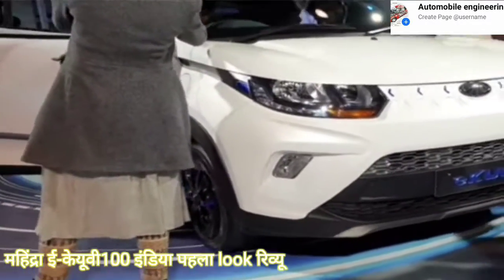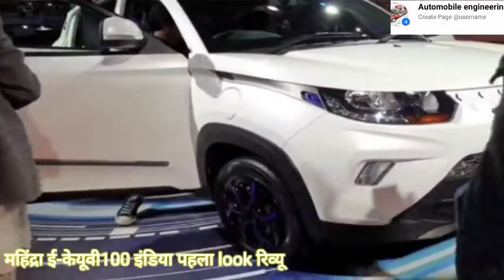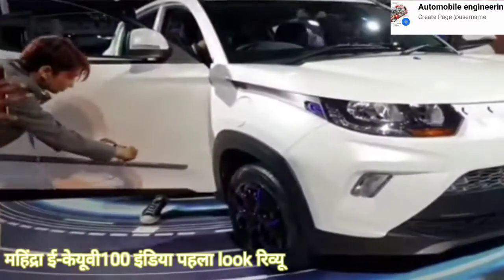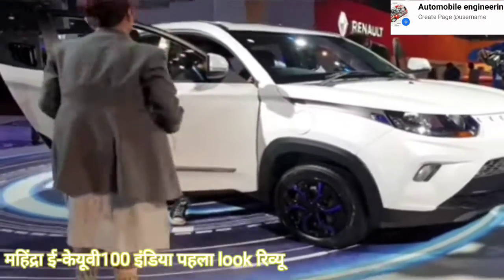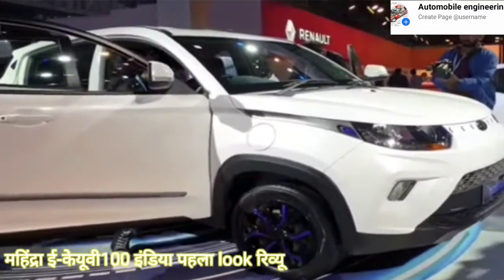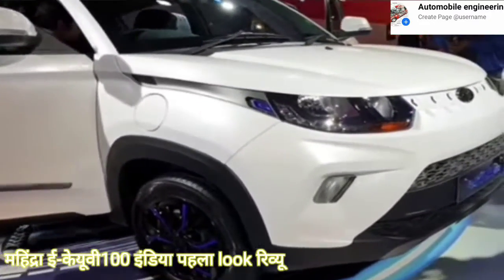Hello everyone at Auto Expo 2020. Before I tell you about it, hit the subscribe button and the notification bell so you'll know whenever we put out a new video. We're going to have a lot of content coming to you and right now back to the KUV.